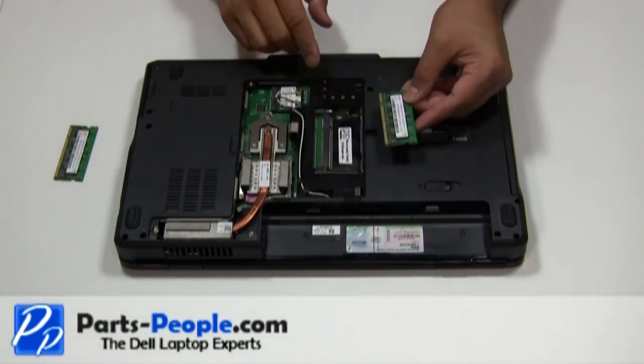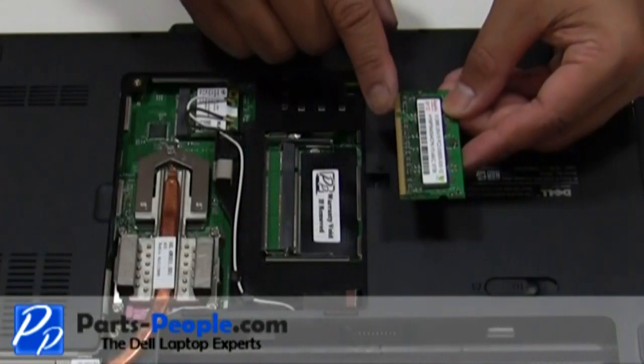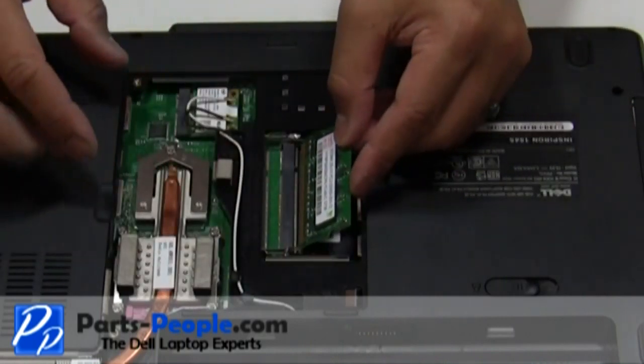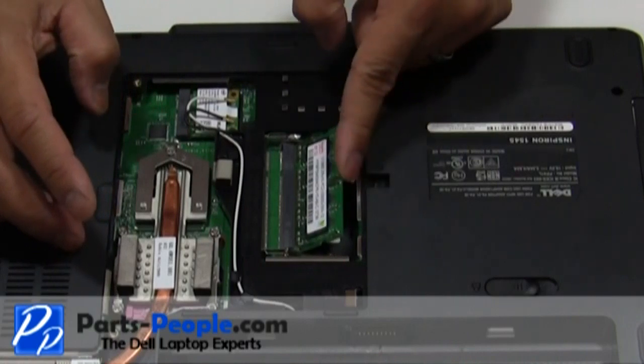Replace the memory stick by placing it into the slot, aligning the notches on the memory stick to the notches on the slot. Do this at a 45 degree angle, then push down until you hear a click.